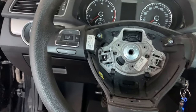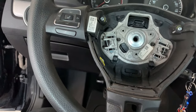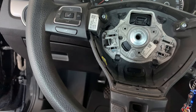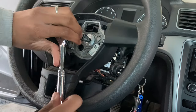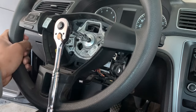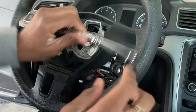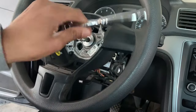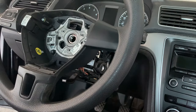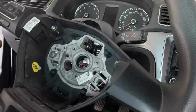Now it's time to take the steering wheel off. To take the steering wheel off you need a T55 to pull the steering wheel bolt off. Then we're gonna take the clock spring out. Locking the steering wheel makes it easier. Now that bolt is out, the steering wheel just comes right off.